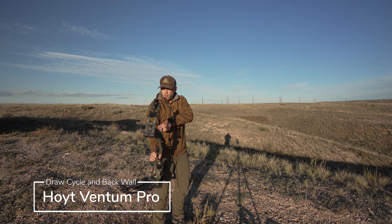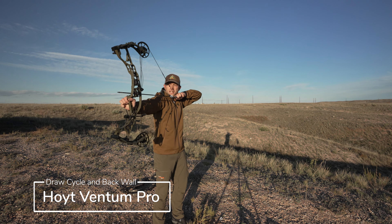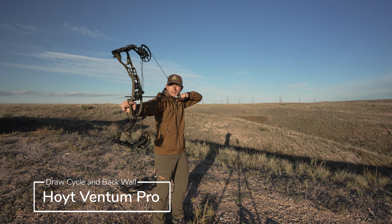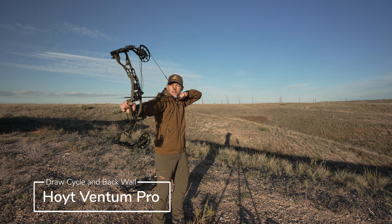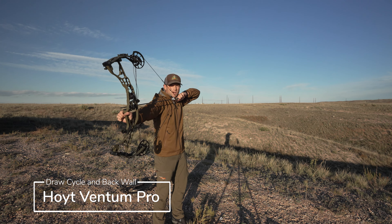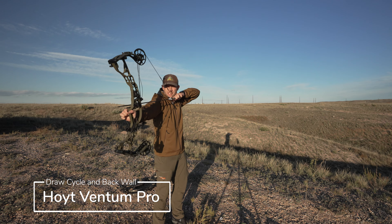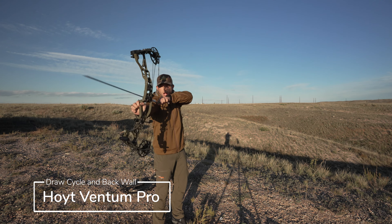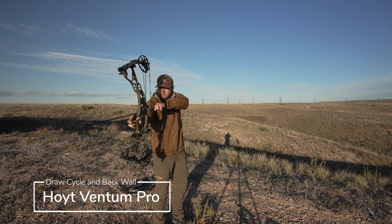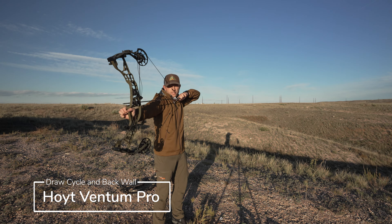The Hoyt Ventum Pro has a nice draw cycle. It slightly dumps into that back wall — you can see it right there — but once you get into that back wall, it is a little spongy. I would say the Hoyt has the most spongy back wall out of the five bows in this test. But the draw cycle itself is very nice, very smooth, and dumping into that back wall is almost not noticeable.